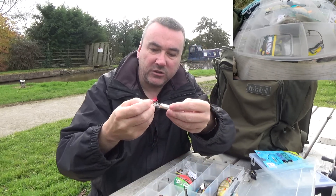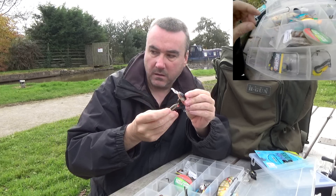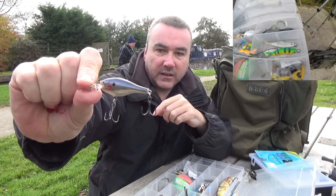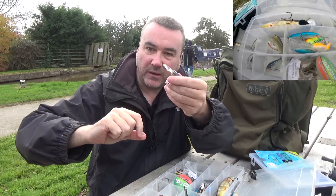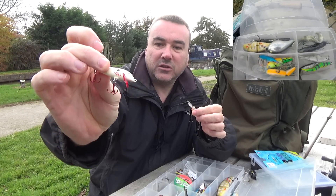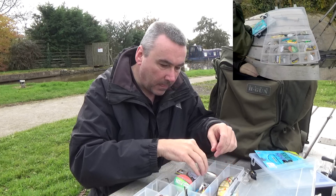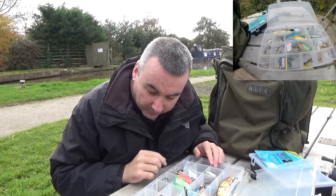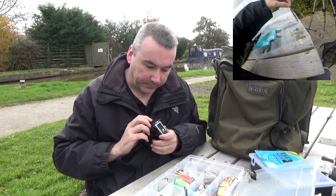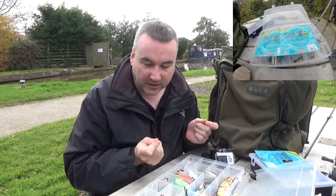There are some small floating Rapalas, very small ones for perch fishing - only about two inches long, and they rattle as well. Apart from all this I have some trace wire and lots of wire tracers already made up in a little compartment. So if I lose one I can just come straight in here, get another trace out, and be fishing straight away.